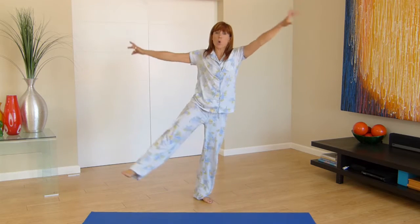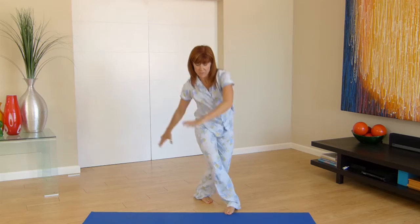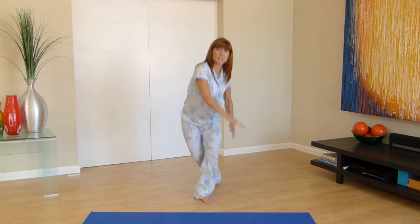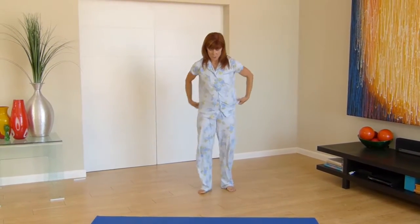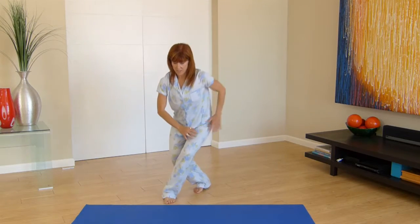Go as low as you possibly can, reaching the arms up for the last couple, reaching the arms over — last one, up and center. Switching sides — start with small movements because this is the morning, you are just starting your day, so you want to ease into it.